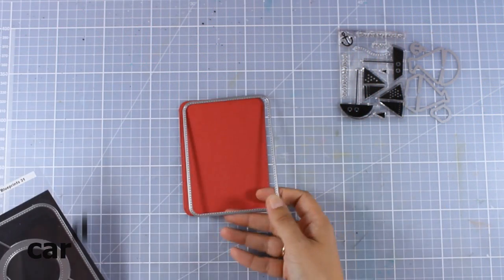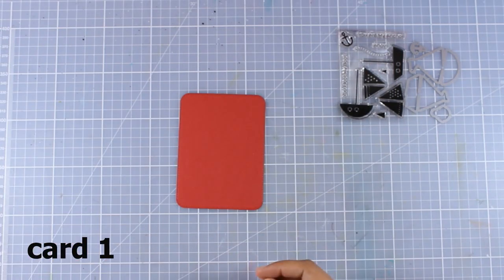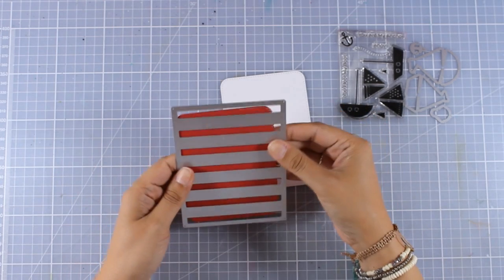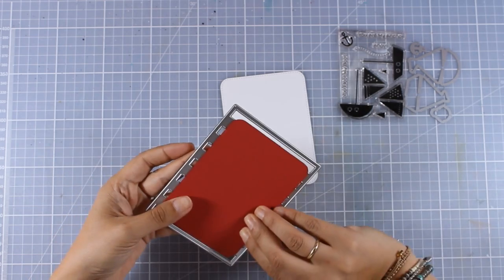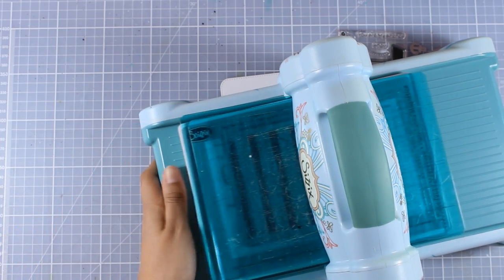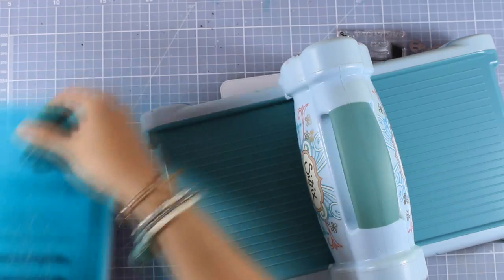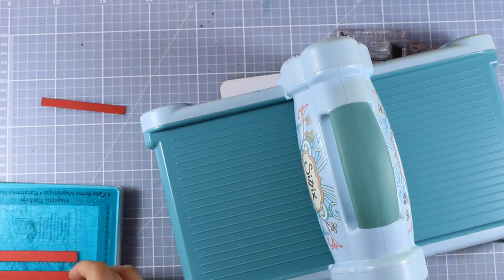For my first card I cut out this red panel — this is from an older die set, Blueprint 31 — and as you can see I have cut out a red one and a white one. What I'm doing here is totally optional: I want to have some red stripes that are exactly the same size, but you can use your paper trimmer. I'm just using this die from a previous release by My Favorite Things, just to show you another way to use these types of dies and make the most out of them.